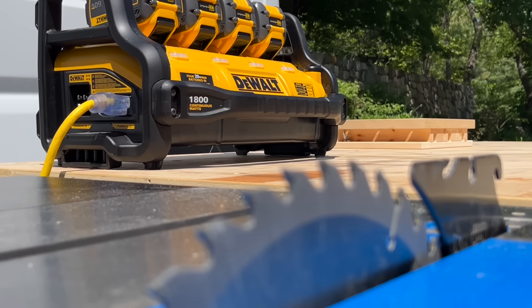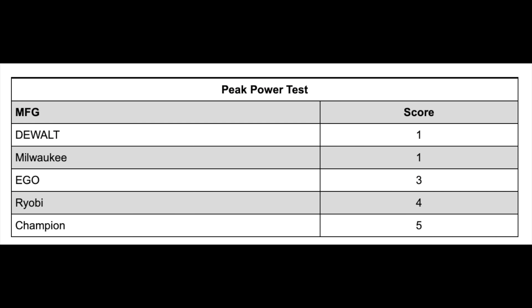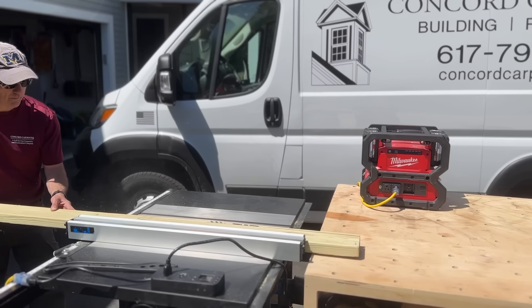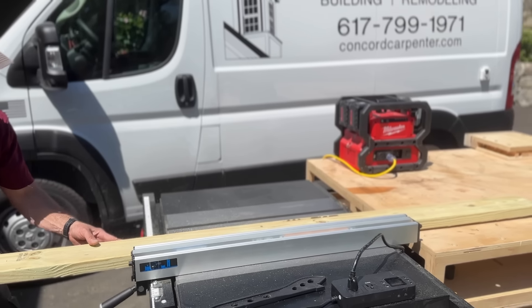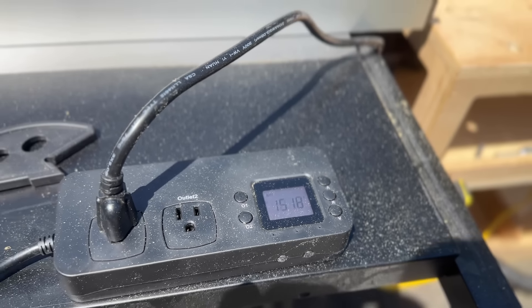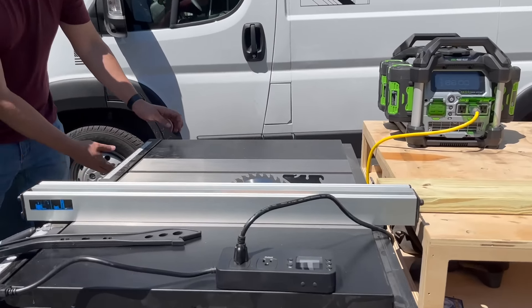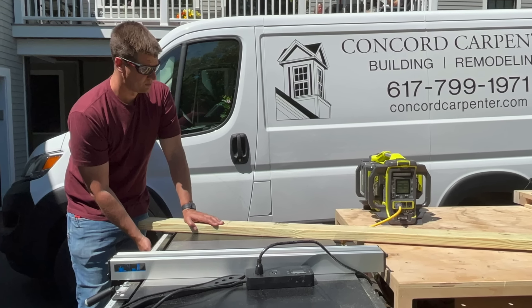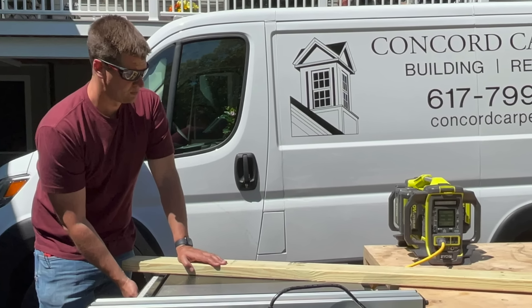The winner of the table saw test was DeWalt and Milwaukee. Most of these power stations are designed by tool companies, presumed usable on job sites where power is unavailable or indoors where gas fumes are dangerous. When using power tools, you need to make sure your unit can handle the surge power. The surge is called peak power — the maximum the station can sustain for a limited time — which differs from continuous power. All power stations have both a steady-state and a higher peak startup power rating. This test was designed to stress the peak load capability, ripping a 2x6x8 PT board with that Delta table saw.